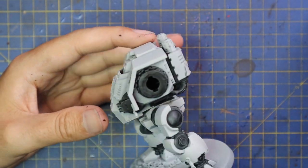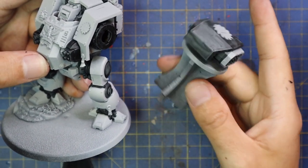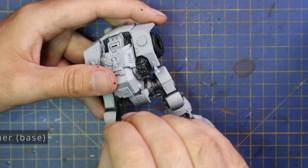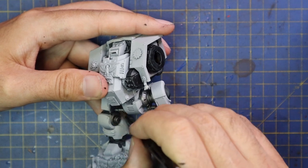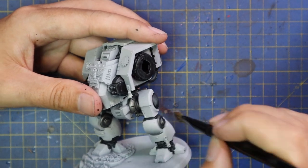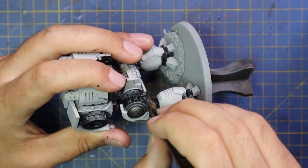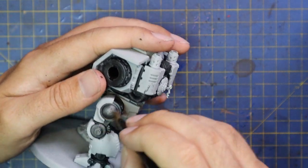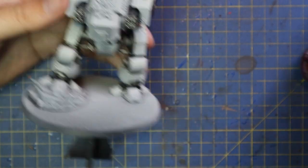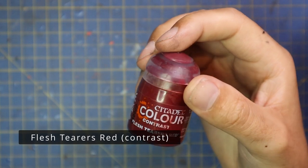I used Black Templar contrast to block in all the bits that I want to be metallic or need to be black on this Dreadnought. After that, I simply dry brushed it with Leadbelcher. That's it - you're going to get an absolutely stunning-looking, worn-down, oil-slicked metallic color, which is perfect for the chassis of any Dreadnought or Knight Titan. If I were to just go solid silver, it would just be that solid silver look, and I try to avoid things looking like a toy by adding texture to them.